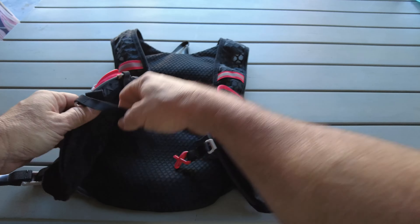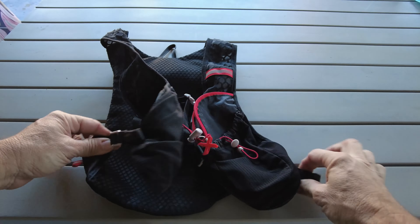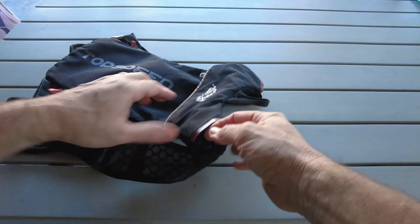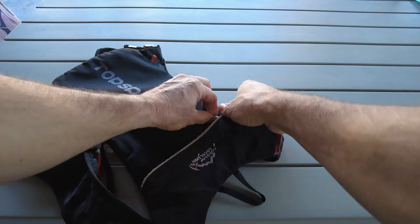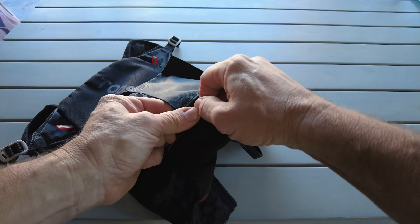The bag itself is made out of an ultralight, water-resistant and tear-resistant nylon polyester lining. It's got breathable mesh — pretty strong stuff. It's a five-litre capacity with loads of pockets, straps and loops to hold or hang stuff from.